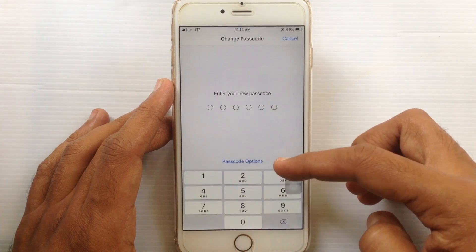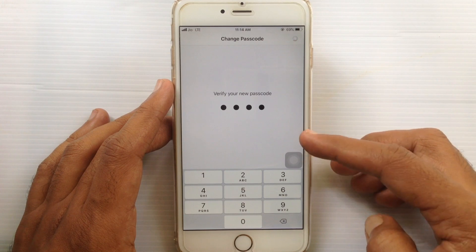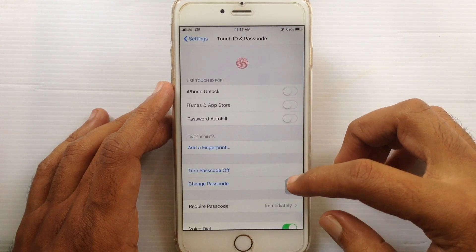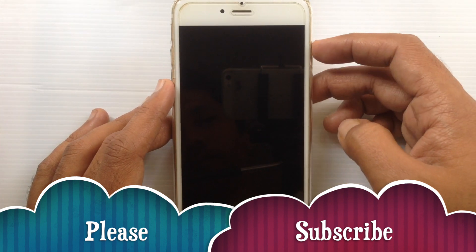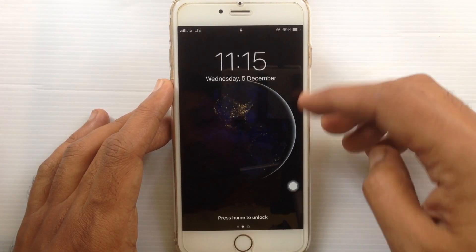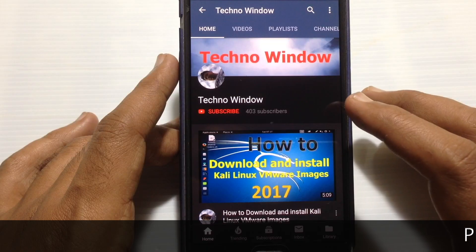Enter the new passcode and re-enter the new passcode to confirm. That's it — passcode changed! Lock your iPhone screen and unlock your iPhone with the new passcode. In this way you can change your passcode on iPhone.